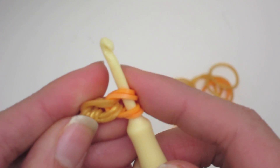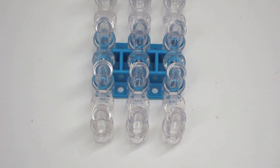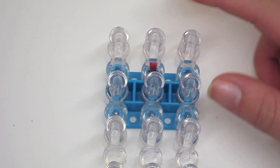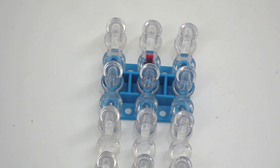Now we are going to go ahead and leave this on our hook while we put on bands for one of Princess Jasmine's legs. I have my loom here in the square set position, and we're going to start at the top of our loom. If you do not know how to put your rainbow loom in the aligned pin set position, you just take the middle pin bar out and push it out through the back, then put it back in place where the pins are all aligned together.